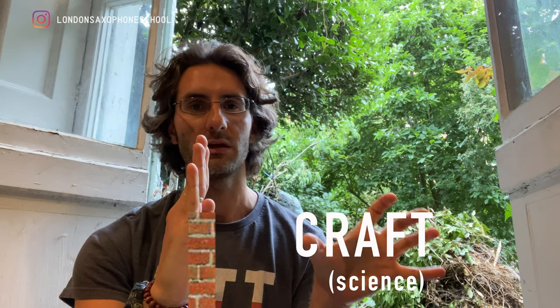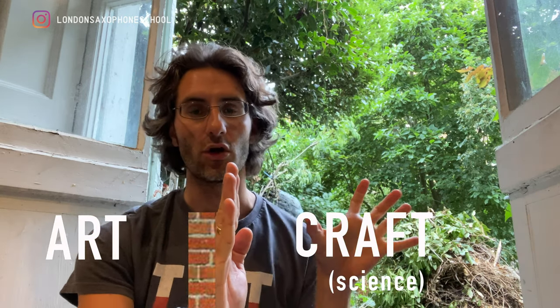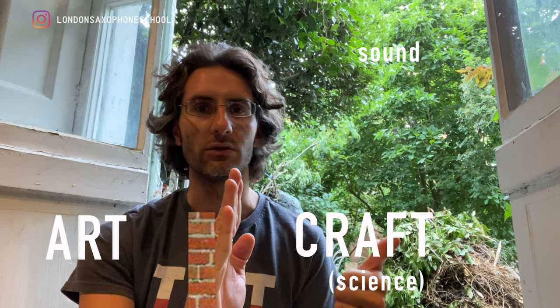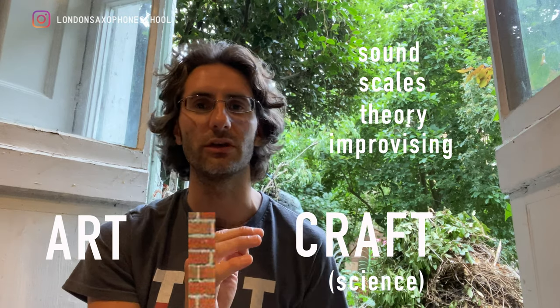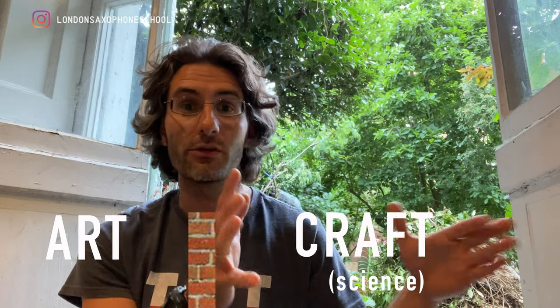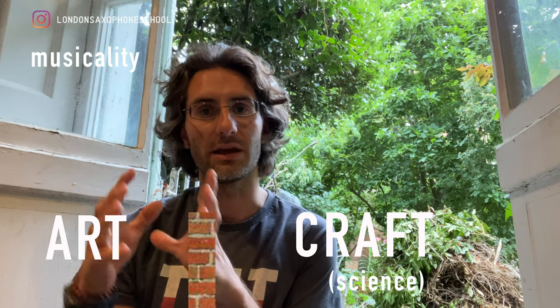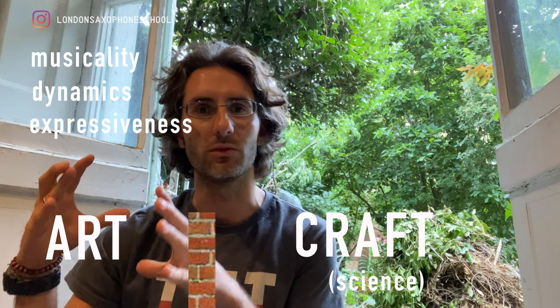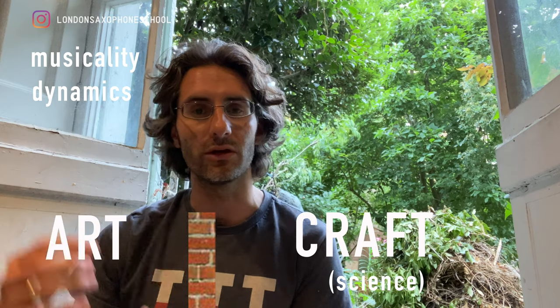Picture this: there's a wall. On one side is the technical, scientific part. On that side we have how to make a sound, how to perfect your sound, scales and arpeggios, theory, improvising, reading — all the craft. On the other side is where we have the musicality: dynamics, how to make a piece more expressive, more musical, how to listen to each other and create a nice ensemble.